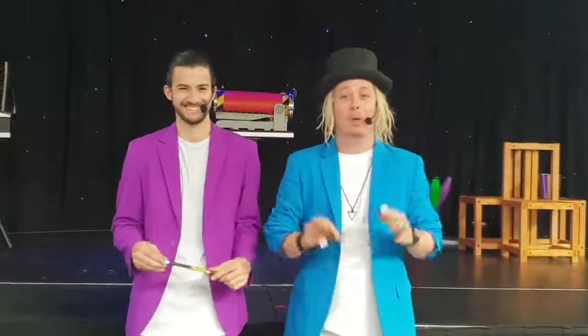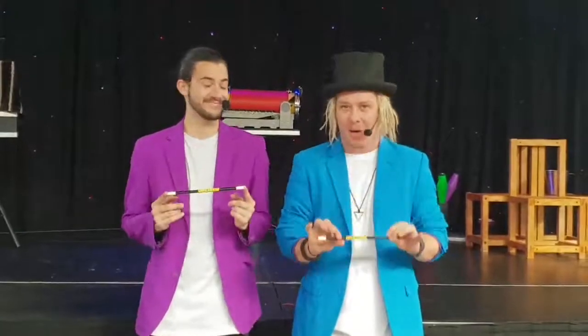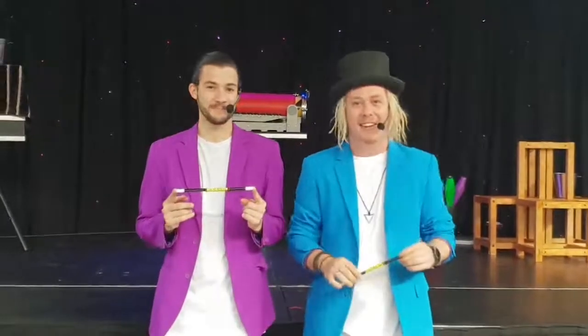Hey guys, Justin and Sam here from The Greatest Magic Show. Now in our show we hand out free magic wands. These magic wands do magic tricks, which Sam's going to teach you right now.